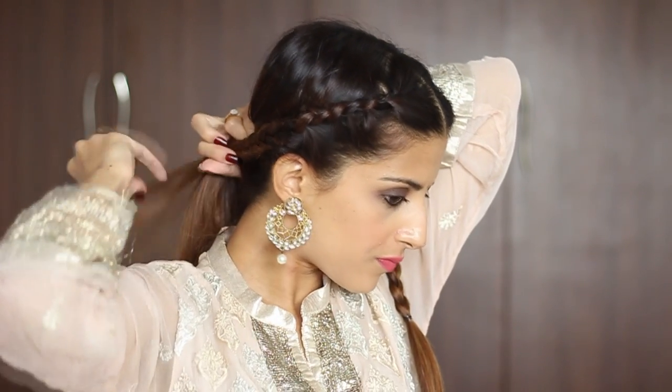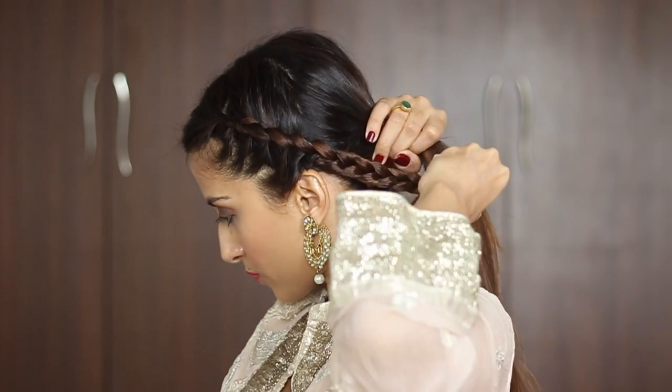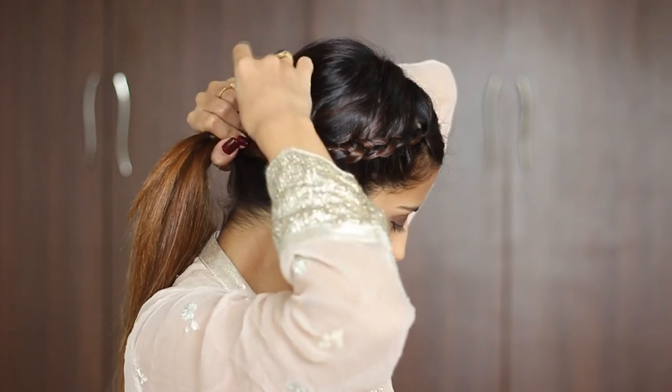Now take both the braids towards the back and make sure that you keep it really close to the neck. Secure the braid in place using two u-pins.